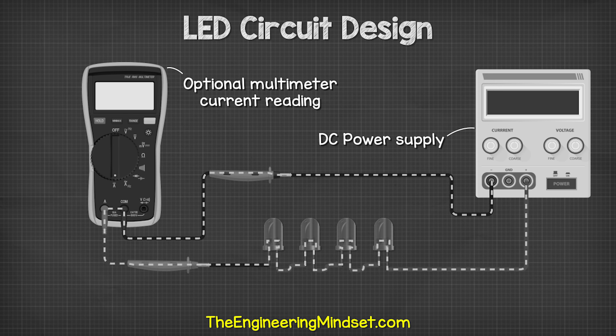Okay, that's it for this video. To continue learning about electronics and electrical engineering, check out one of the videos on screen now and I'll catch you there for the next lesson.